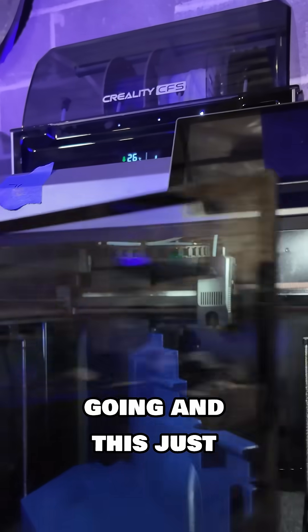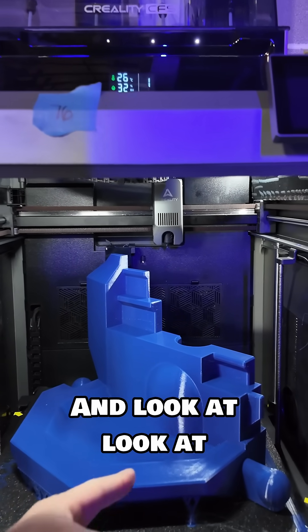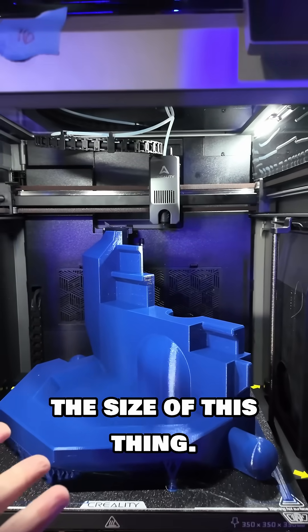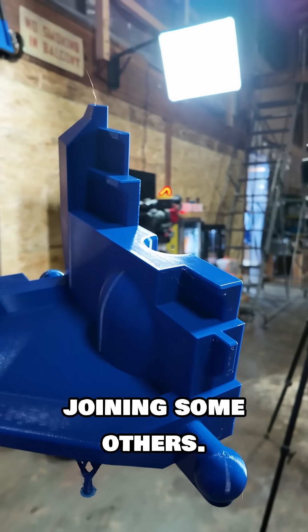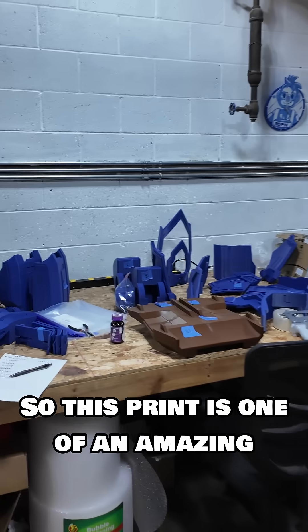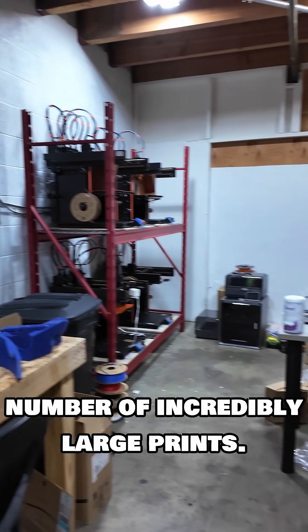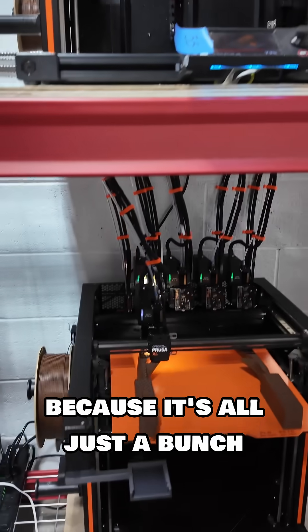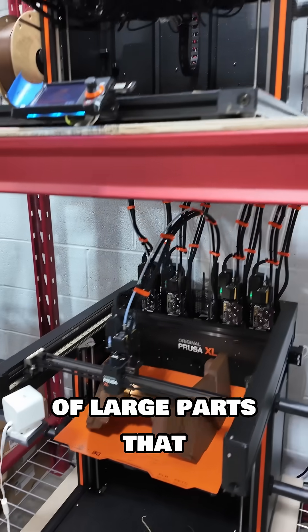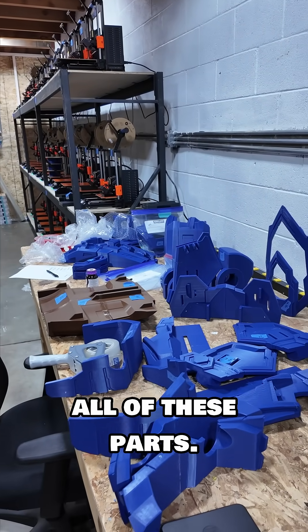I've got a massive print project going and this just finished on the K2 Plus — look at the size of this thing! That is a large print, and it's joining some others. This print is one of an amazing number of incredibly large prints. We've got the Excels going as well because it's all just a bunch of large parts going down. Look at all of these parts!